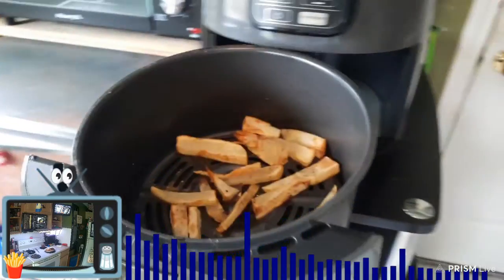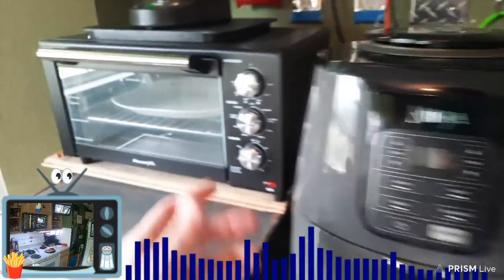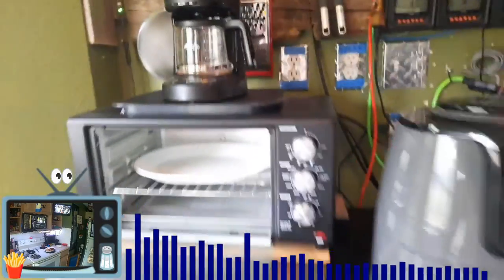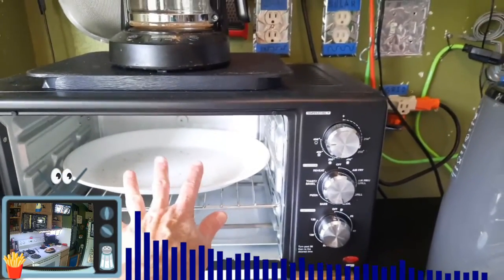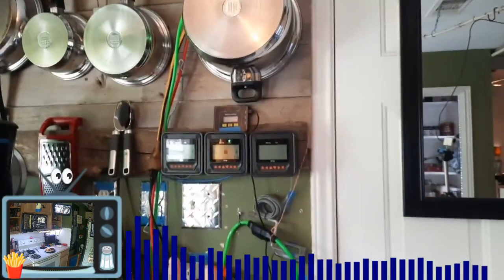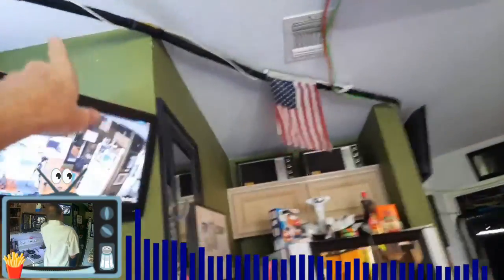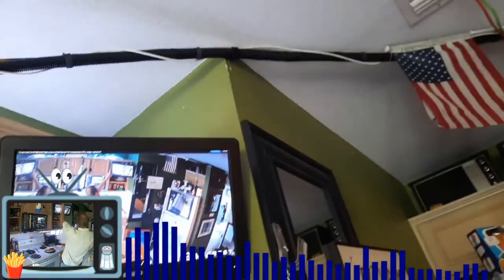Air fryers are pretty good to have in grid-down situations — so are toaster ovens. I also cook with the inverter; I have inverters that will run the toaster oven and the air fryer, both modified and pure sine wave. All these cables are because I've got power running everywhere — this was my original solar power backup cabling system. I've been adding to it over the years. That black thing has a lot of cabling going in there — I did not run it in the attic.